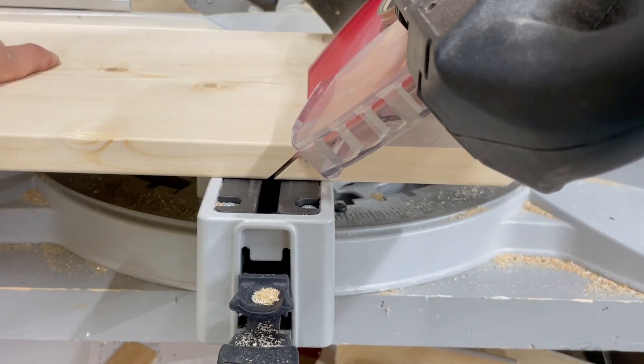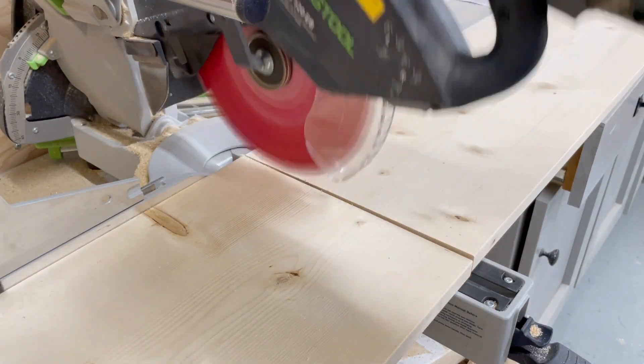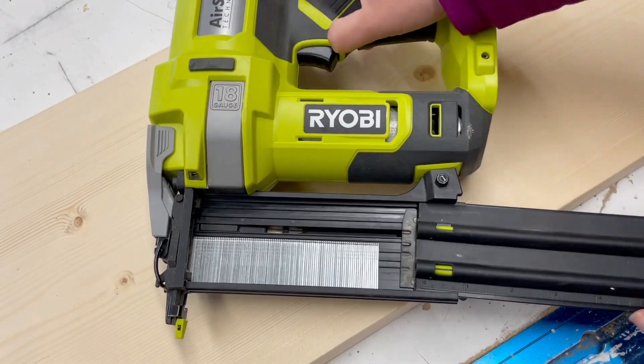Test and calibrate your miter saw before cutting. It's really important to have good cuts. Cut all of your boards according to the cut list.